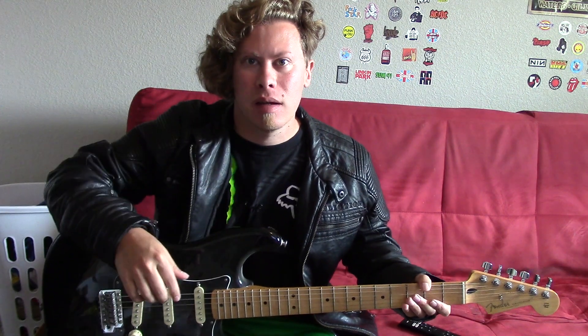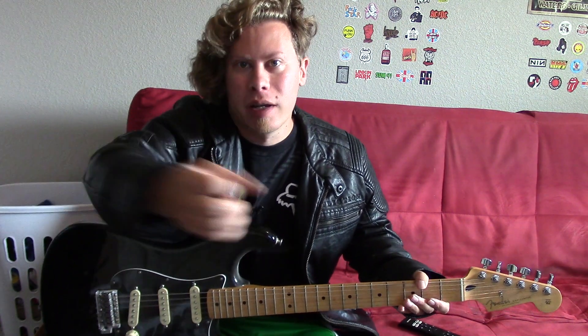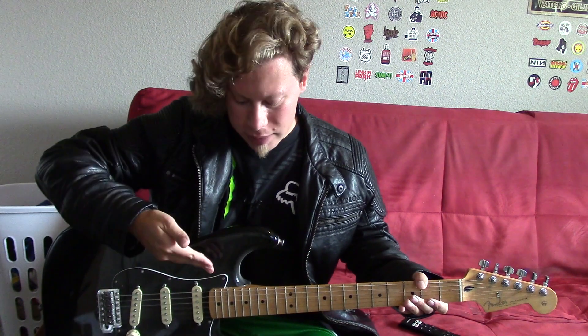Hey everyone! Welcome to Logan's Mosh Pit. Glad to have you here. Do me a favor and please subscribe if you haven't already. Also consider joining my Patreon page for some cool perks — I'll leave a link in the description. Grab your guitar because it's time for another guitar lesson.